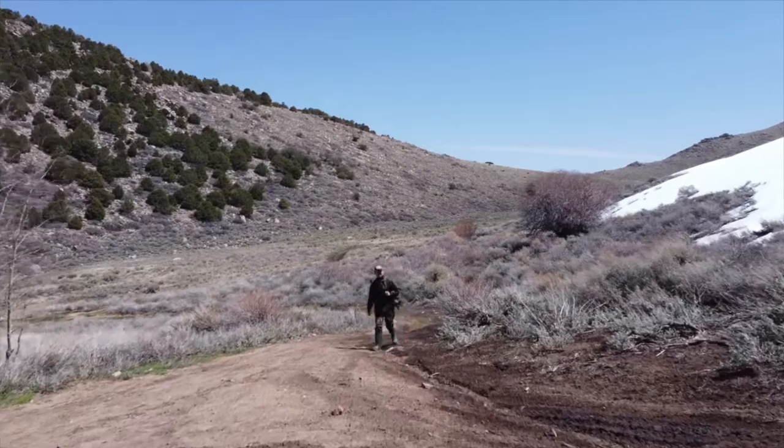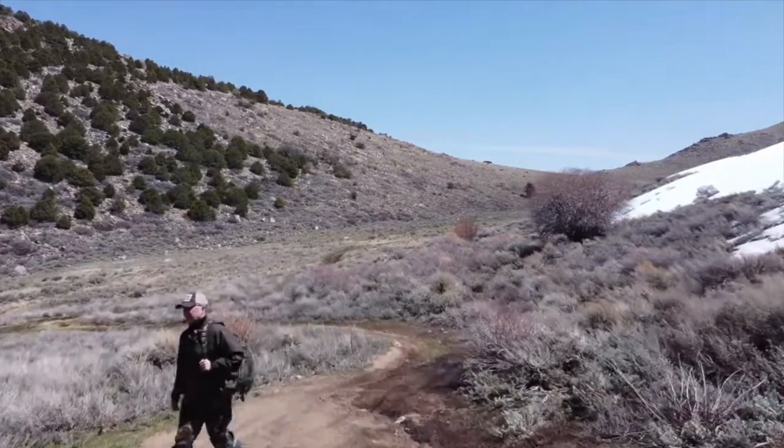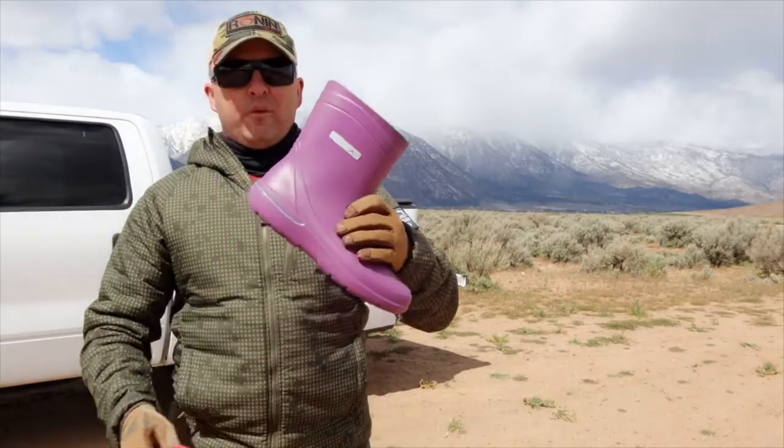These boots are soft and I really enjoy walking in them. They still allow you to drive any kind of vehicle — I drove side-by-sides, my Jeep, and other vehicles in these boots with no problems.